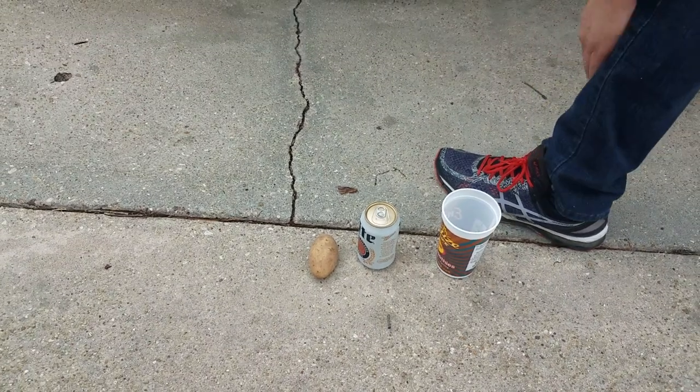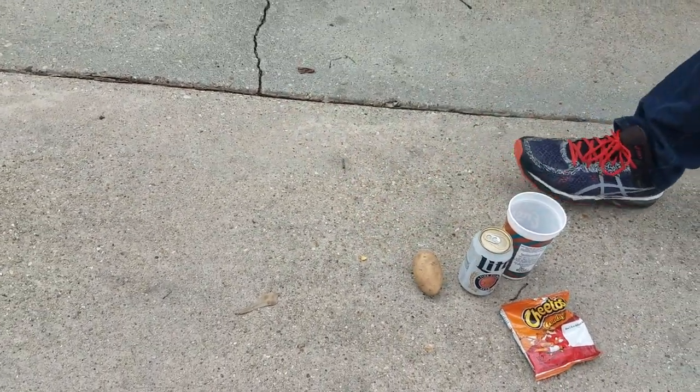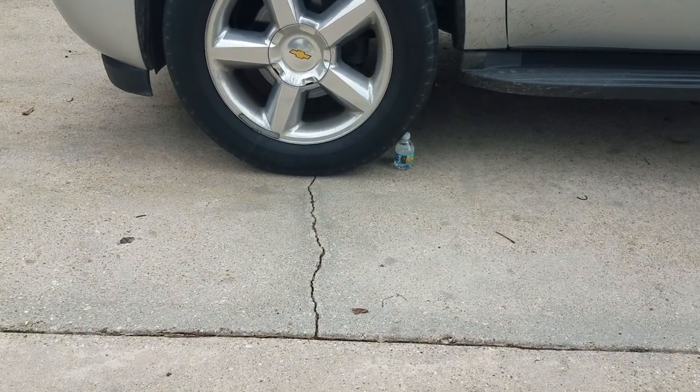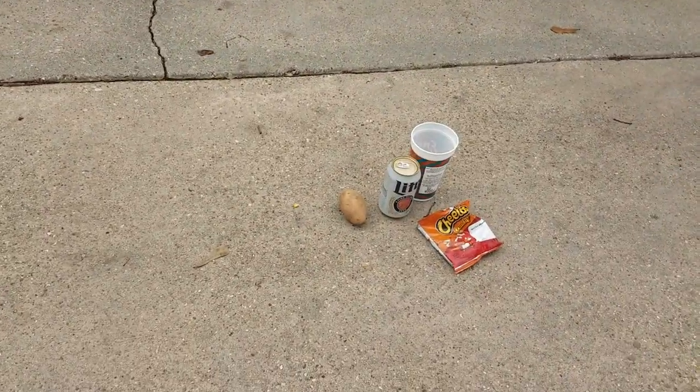Hello guys, today we will be doing another video. We are going to be running over items. We are not going to be doing Minecraft burger — we already have a water bottle in there, and today my dad's going to be running over stuff in our car. Let's get into it.